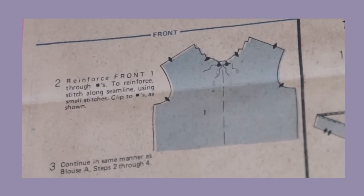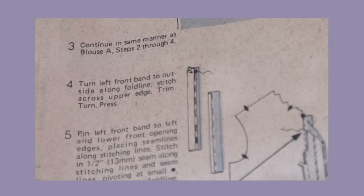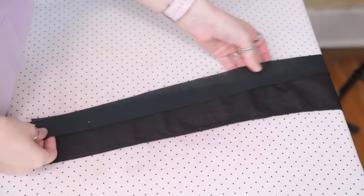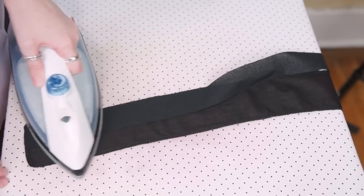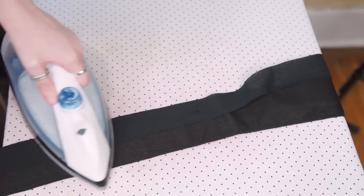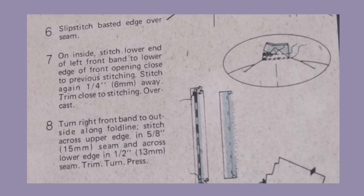The biggest alteration I made to my blouse was to extend the front button placket all the way to the hem, so the garment completely opens in the front instead of needing to be pulled over my head. So a lot of the instructions for constructing the front of the blouse don't really apply and I won't be referring to them. The first step I'll actually be paying attention to is to iron the interfacing to the front band. The pattern says to baste the interfacing, but I'm guessing iron-on interfacing just wasn't as common when the pattern was manufactured.